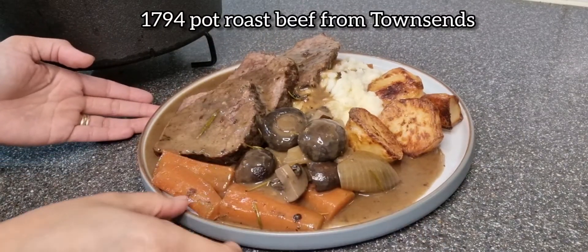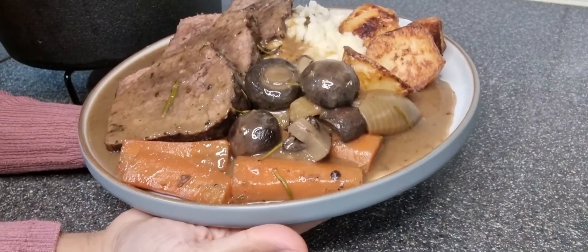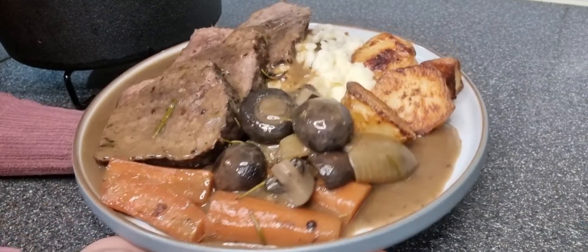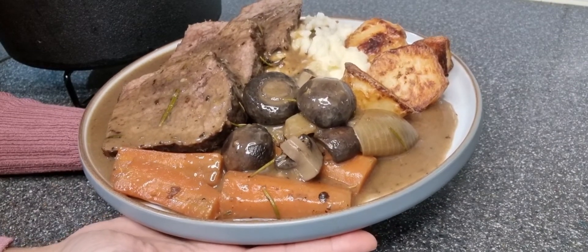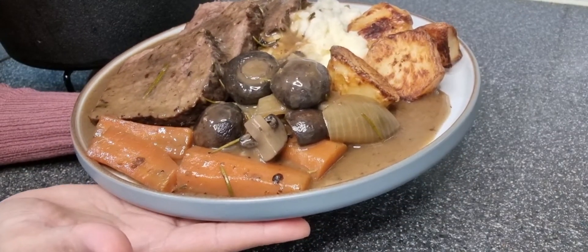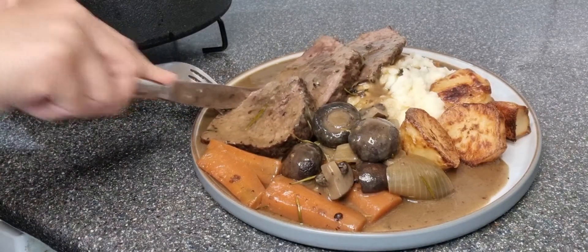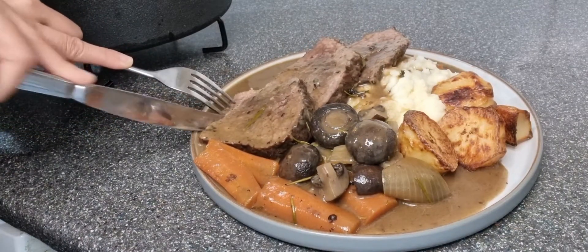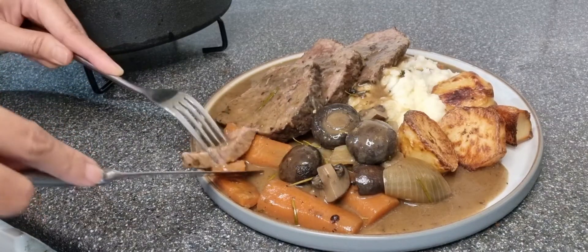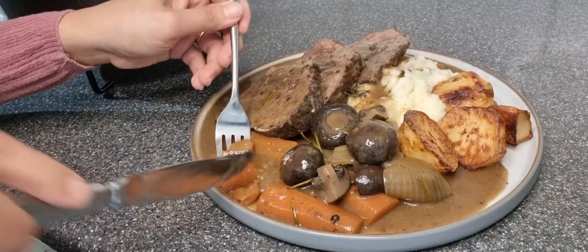So there you have it guys — this is the 17th century pot roast dinner, from Townsends' video. Big shout out to Robert for sending me the link and for sending me the cookware — the cast iron pans, Dutch oven, skillet and everything. This is our first history dinner, absolutely gorgeous. I'm going to taste it now — the beef is so tender, perfectly cooked. Full of flavor!